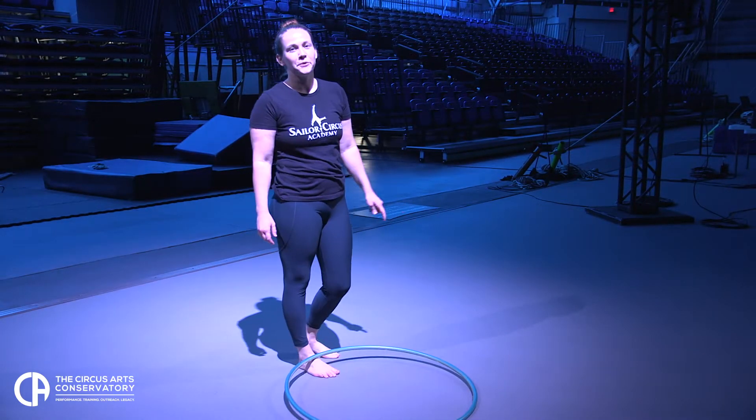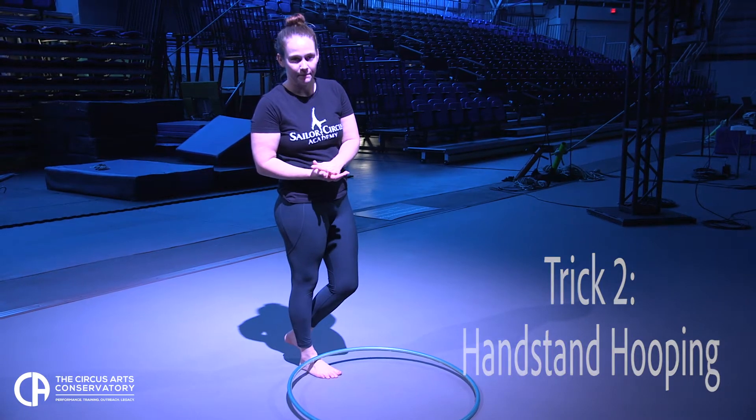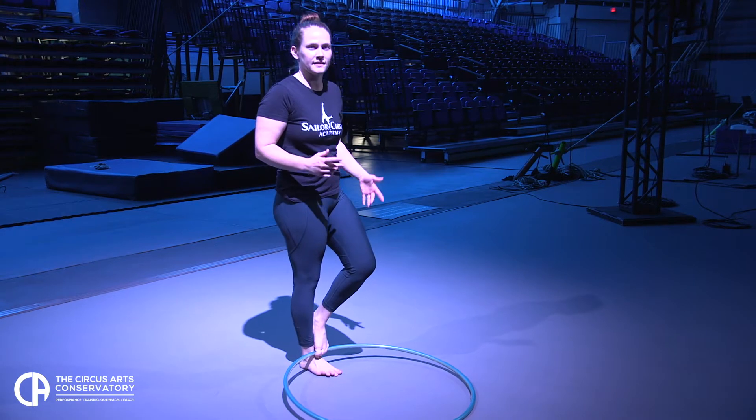The next trick I'm going to show you is handstand hooping. So before you try this trick, make sure you have a solid handstand. I'm going to place the hula hoop on the opposite leg that I would kick up into the handstand with.